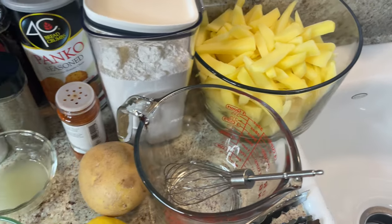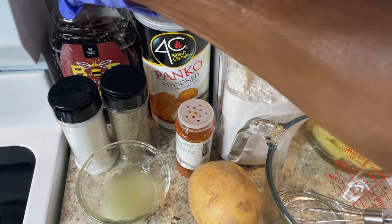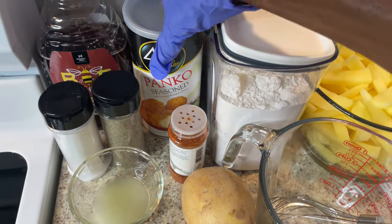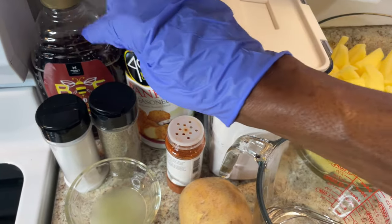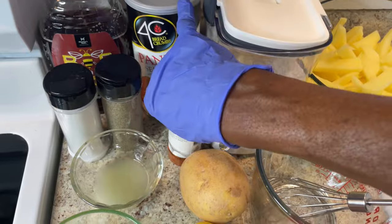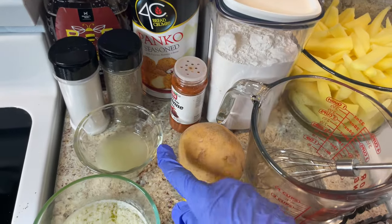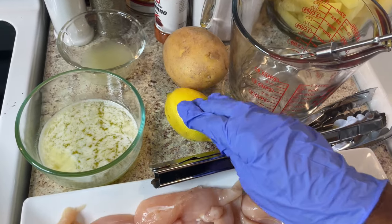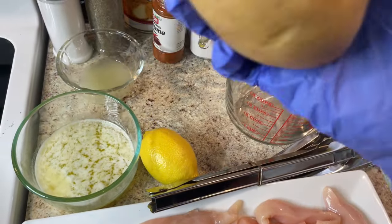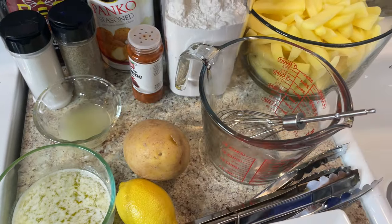For my chicken strips, I'll be using some honey, some seasoned Panko, salt, pepper, cayenne pepper, some lemon juice, some melted butter. And here's the potatoes — I'll be using some golden potatoes, that's what I chose to use.